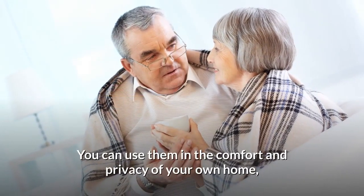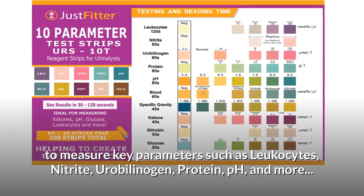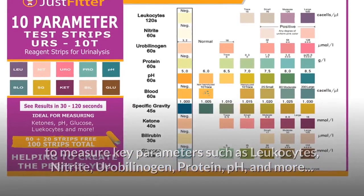You can use them in the comfort and privacy of your own home to measure key parameters such as leukocytes, nitrite, urobilinogen, protein, pH, and more.